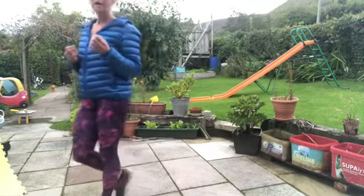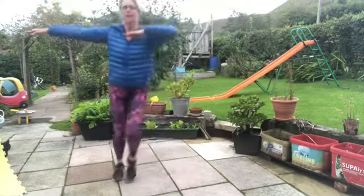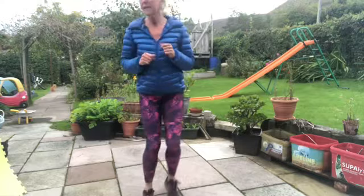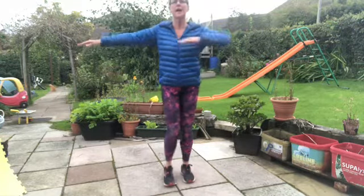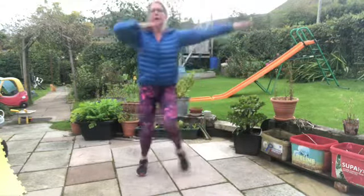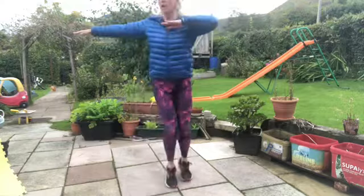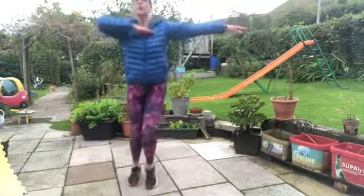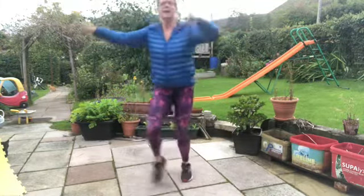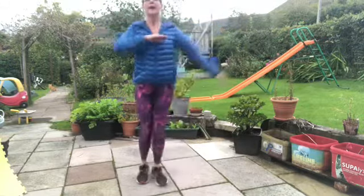Roll those shoulders. We're going to do this a second time — take that pace up. It might be that you can add a little hop if you don't worry about that impact on your knees. Otherwise keep those elbows up, keep the intensity going. Let's go — side to side, swing those arms, halfway through, feeling the weight. Pull your belly button into your backbone. Well done.